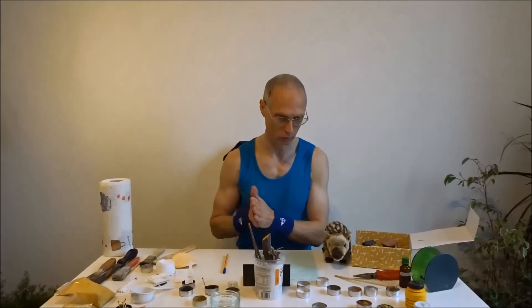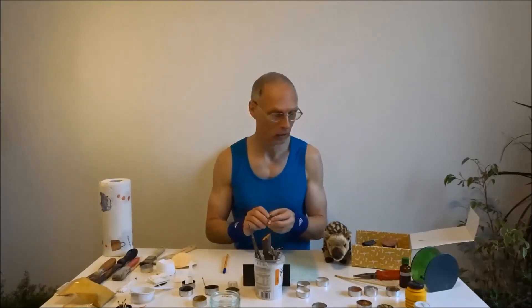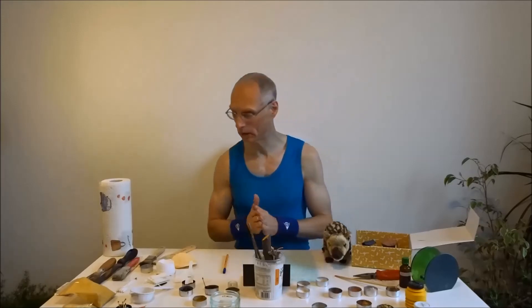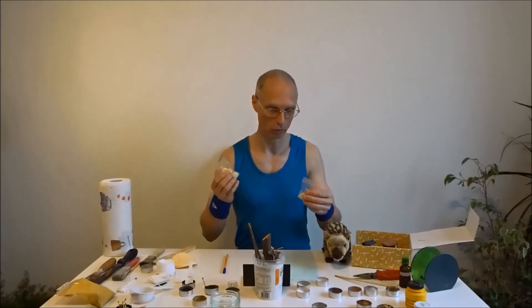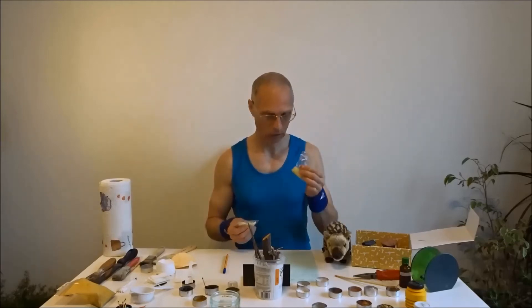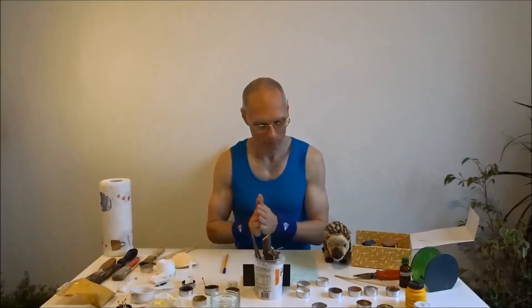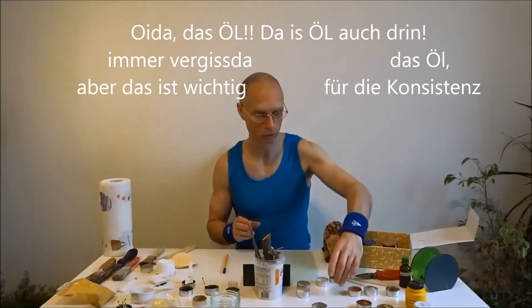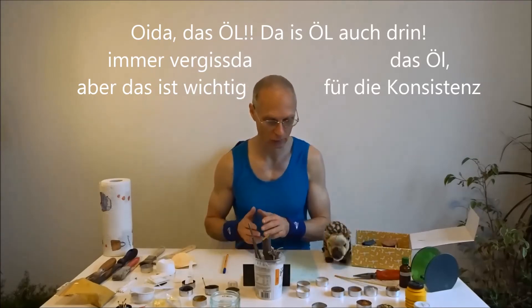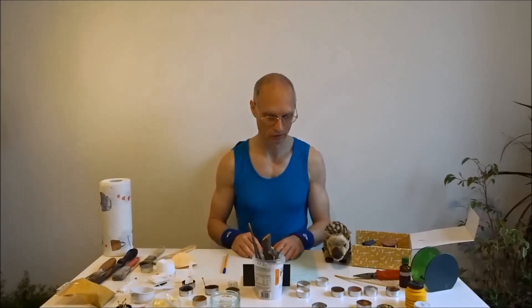Wenn wir das Contouring hinter uns haben, kommt Blush dran. Blush ist mit dieser Paste sehr gut vollziehbar – aus einer Mischung... ich möchte meine Geheimnisse schon noch ausplaudern: da haben wir Bienenwachs, hier haben wir Kakaobutter. Und zu Kakaobutter und Bienenwachs habe ich noch ein bisschen Erde aus meinem Garten dazu gegeben. Und schon ist der Blush fertig. Der macht das Ganze ziemlich natürlich, weil das ist das Endziel – ich möchte nicht ausschauen wie eine Drag Queen.